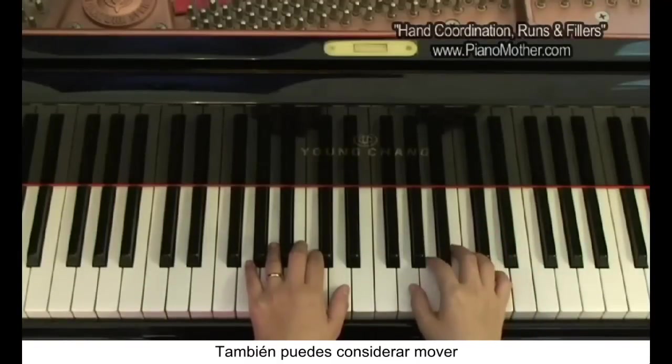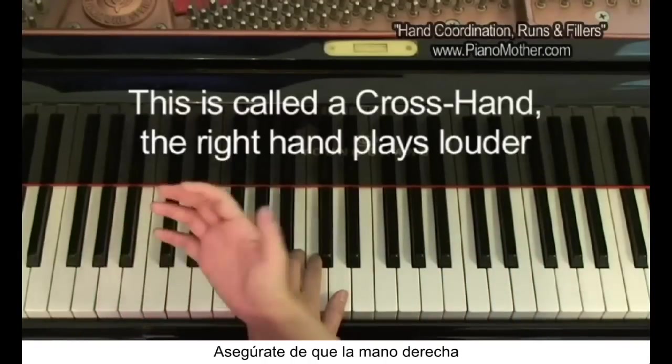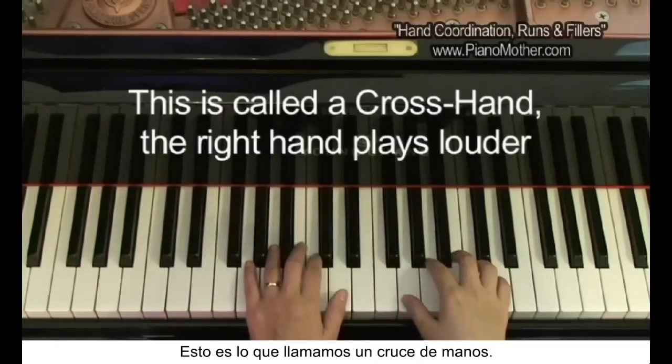You can also consider moving your right hand to the left hand part and make sure the right hand plays louder. This is what we call the cross hand.